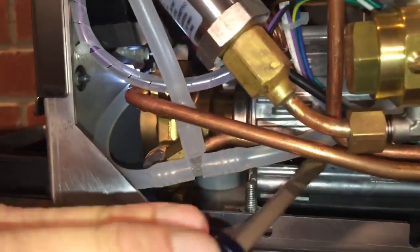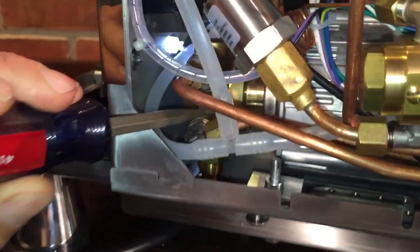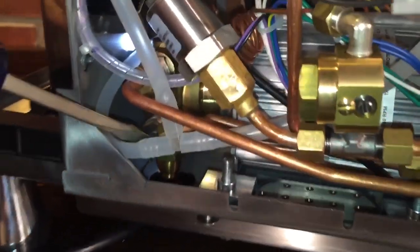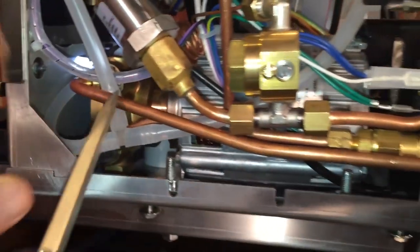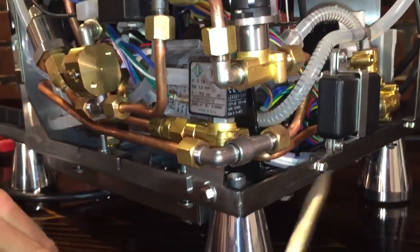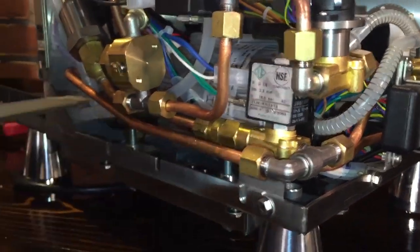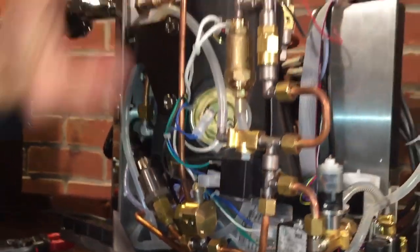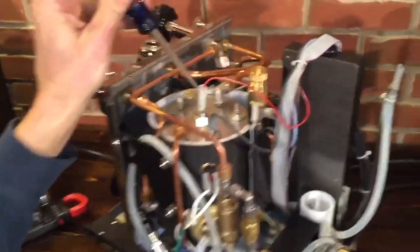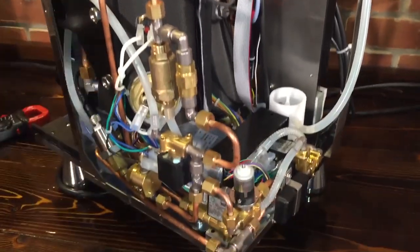It has your standard RPM motor that you find in many prosumer or commercial espresso machines, and you have your rotary pump here. Water comes in there, comes out the other side of the pump, through this copper tube, over to a T. From that, the water can choose one of two paths. If it goes this direction, through this solenoid valve, it goes up to the top of the steam boiler and fills the boiler. Here's your water level probe - when the water gets low, it senses it, lets the control board know, turns the pump on, opens the solenoid valve, and water fills.